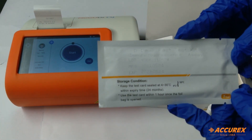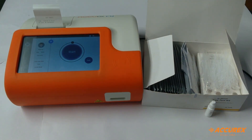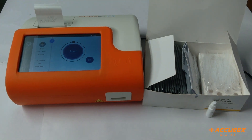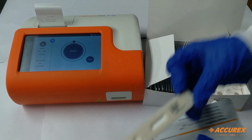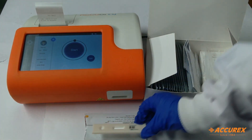This is the test kit — that is the strip — so we'll open this. The strip looks like this. We'll keep it in a clean horizontal place, so we'll keep it over here.